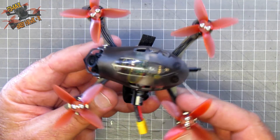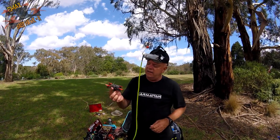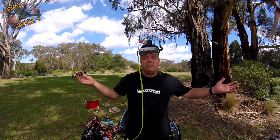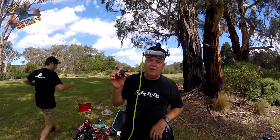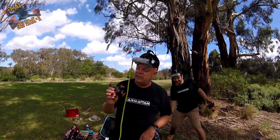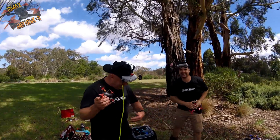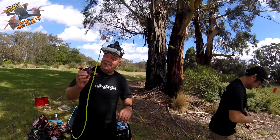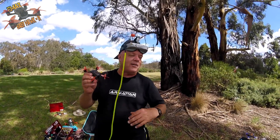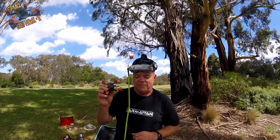So let's get out and have a look and we'll come back with a conclusion. Okay guys, back again out in a nice Australian bush with the Babyhawk R this time. We're going to give this thing a fang around the bush to see how it goes. Anyway, we're going to give it a fang.